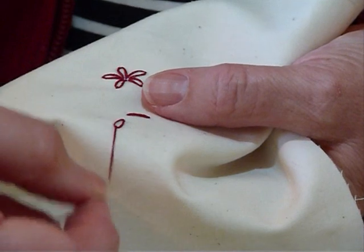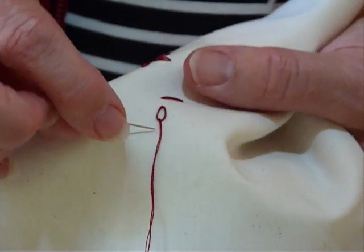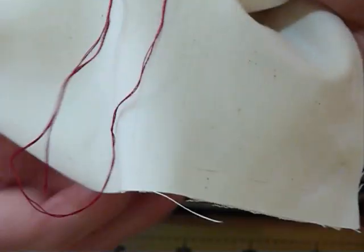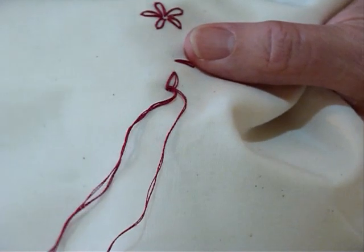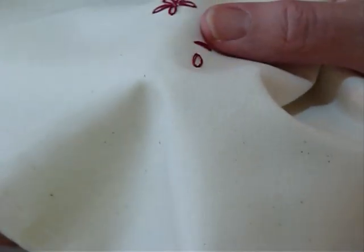And you're going to pull that up. Now don't pull it too tight, because it'll pull into a straight line and won't be very attractive. And then you're going to pop your needle back down just the other side of where it's already coming out, so that it's going the other side of your loop so that it'll hold it in place.